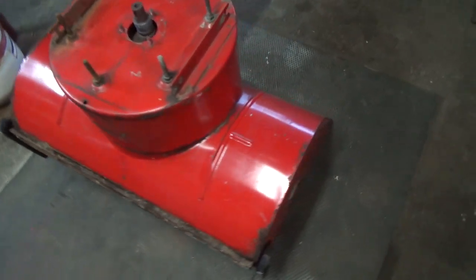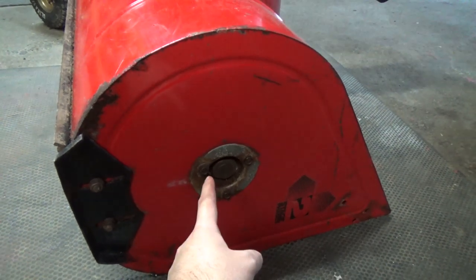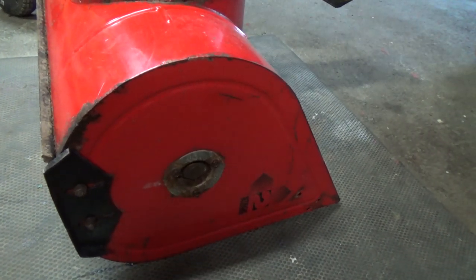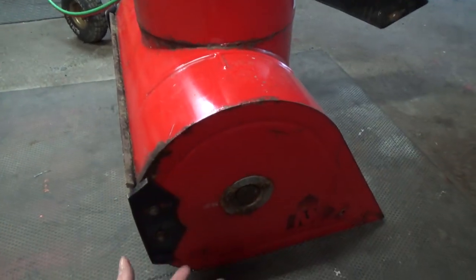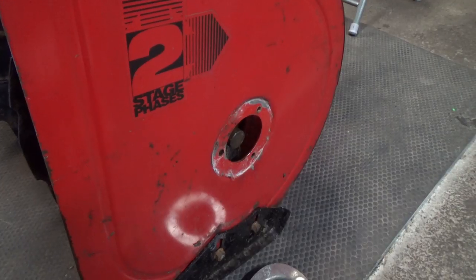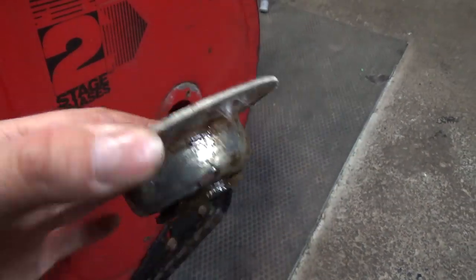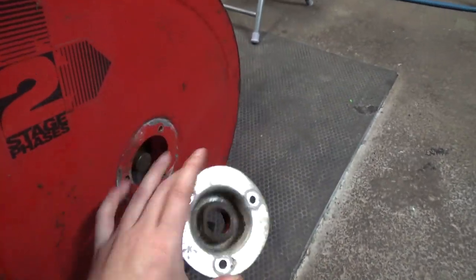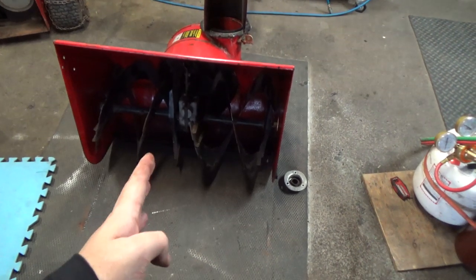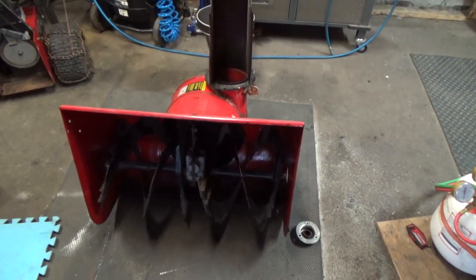That's super simple on this. You come over here and there are three bolts right there, same thing on the other side — remove the three bolts on each side, and then you should be able to pull this little plate off. As long as nothing's seized in there, we should be able to pull the entire auger from this red auger housing. Once you get the three bolts out, just grab a hold of it and pull it right off. Pull the other side off, and then it'll be a lot easier working on just a shaft — we can have the shaft, put something behind it, and hammer on it.